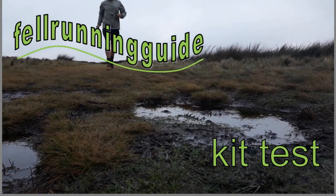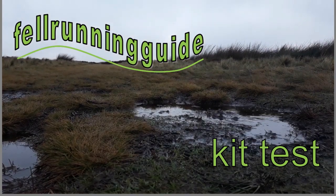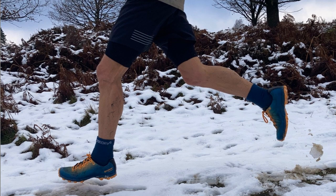Hi this is Dave, fellow running guide with a kit test of the Acceleritus 8 trail shoe from Icebug. We had a quick look at these last week so I've put the link at the top, but I've since been out and tested those. We had some good testing conditions the other week — slushy, snowy, slippy conditions — and I must say the grip was pretty good in that situation.